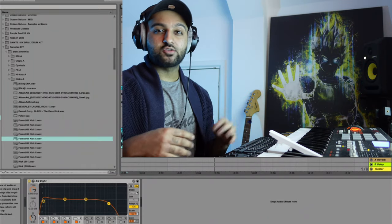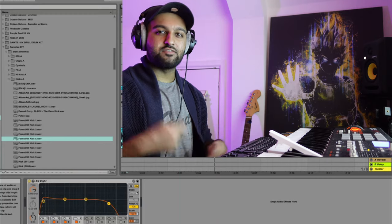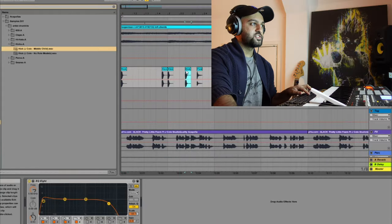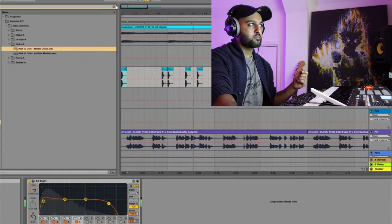With these drums you want to make sure that there's a good groove and bounce. You want to make it sort of lazy — I don't want it to be fast-track drums or anything. You just want it to have a nice sort of lazy groove to it. So we're just using the same kick from 'Middle Child' as well.